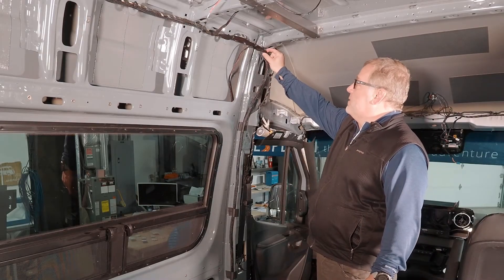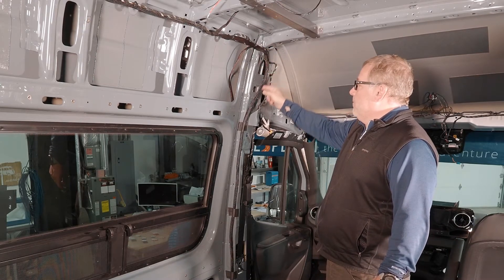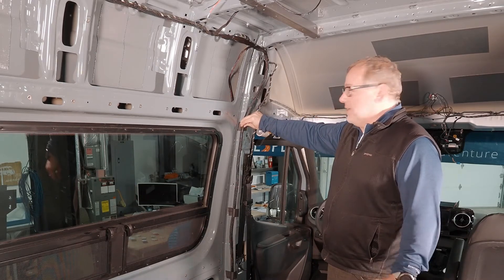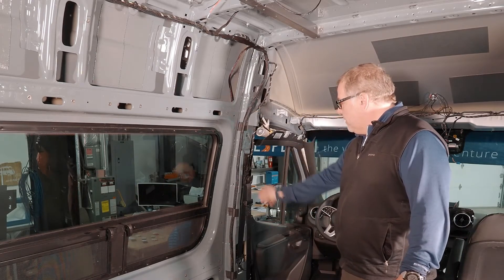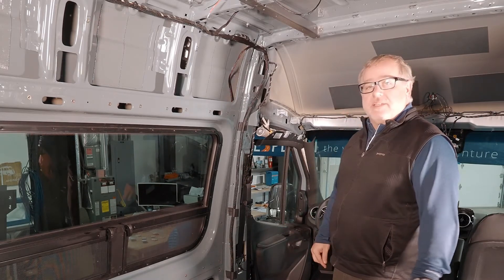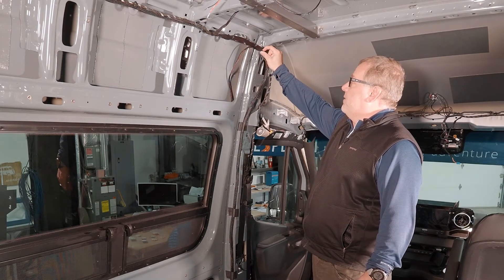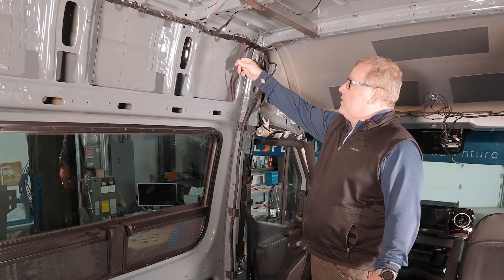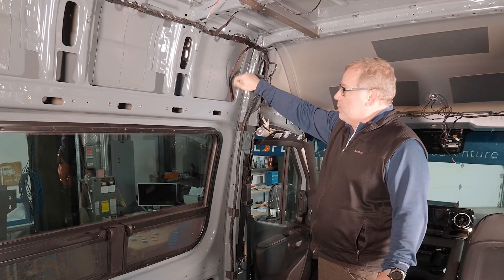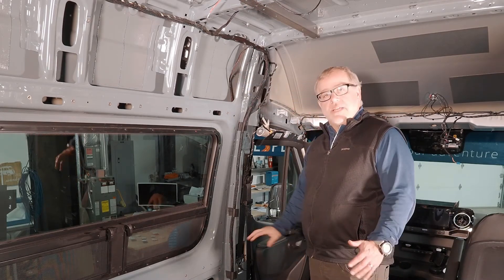Now that we've got the number one zip tie attached at the bifurcation point, we've got the main harness running down the back of the B pillar. It's taped in place — you can use duct tape or gaff tape, whatever you have to secure it. Keep it away from the seat belt attachment points and we'll run it right down to the base of the driver's seat. There's an additional point after the bifurcation that is wiring for the 12-volt and USB ports, and that runs down the channel in the panel and comes out at the bottom.